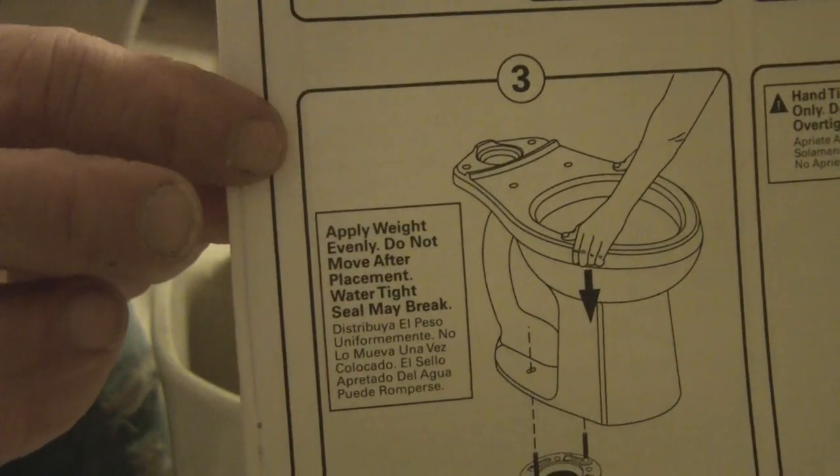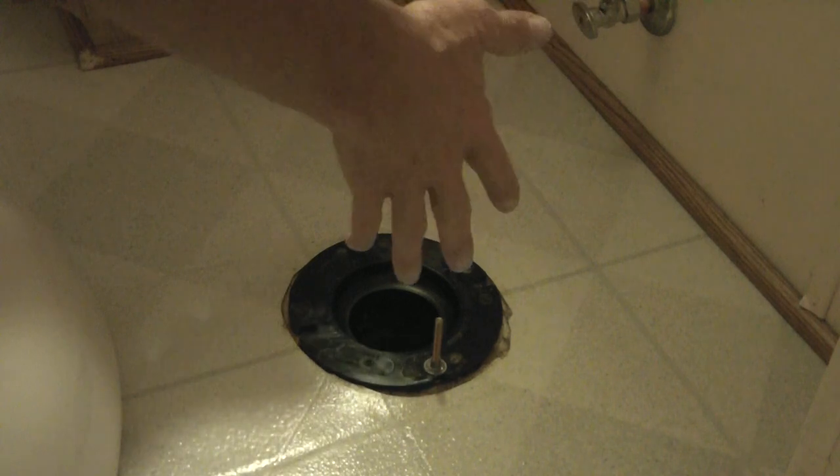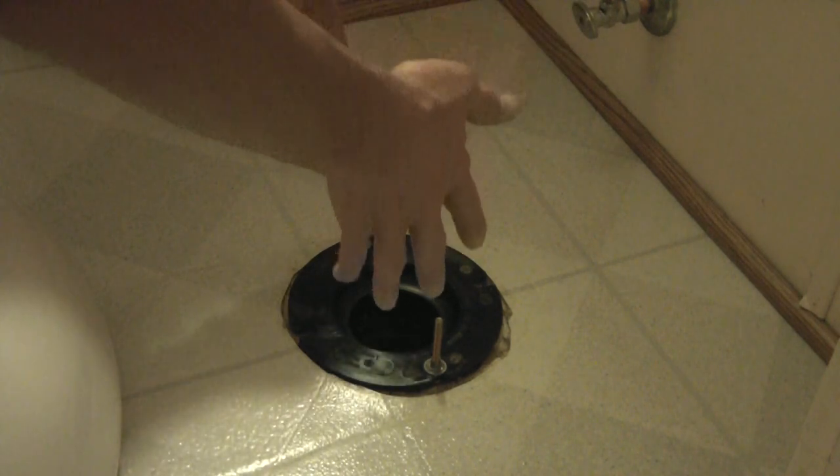Step 2. Now this part can be a little tricky — just take your time. Lift it over, straddle it, get it over and ease it down, making sure you try to get the bolts through the bottom holes of the toilet bowl here.